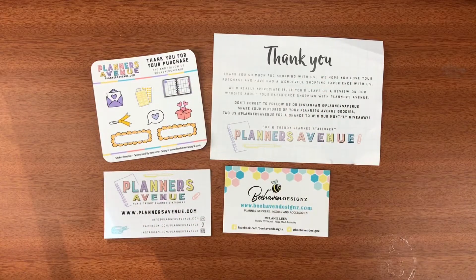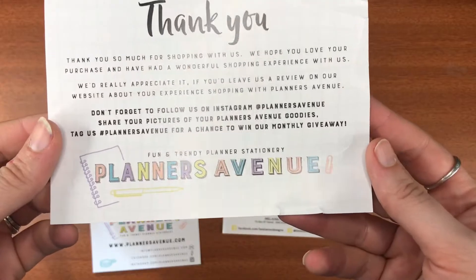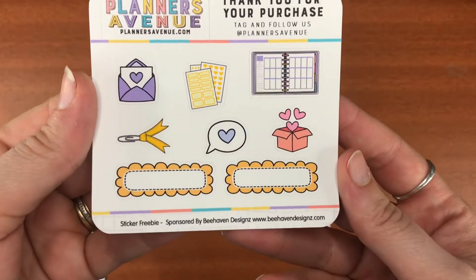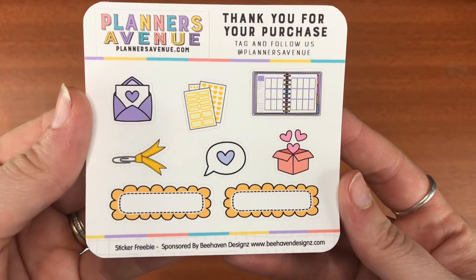Hi everyone, welcome to Crazy Cracker Plans. You're here for a Planners Avenue haul video, so exciting! These are the little bits and bobs that I got from it.